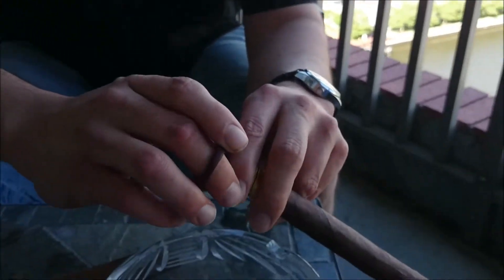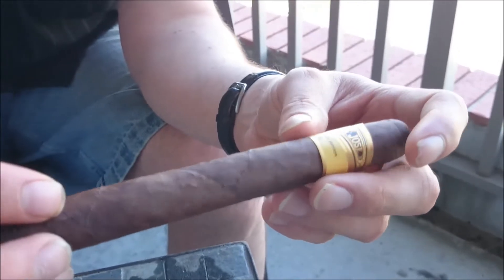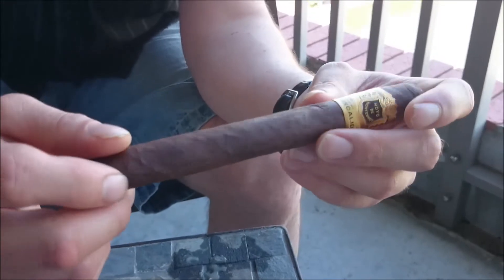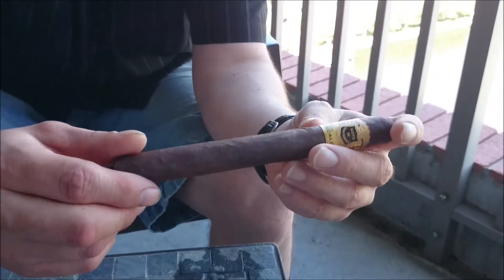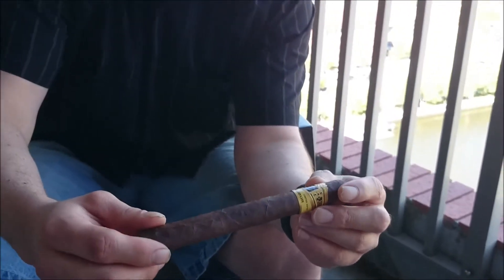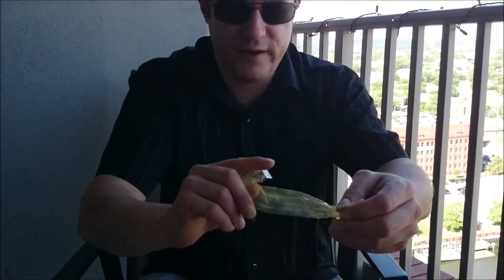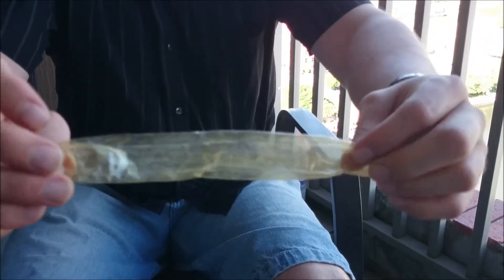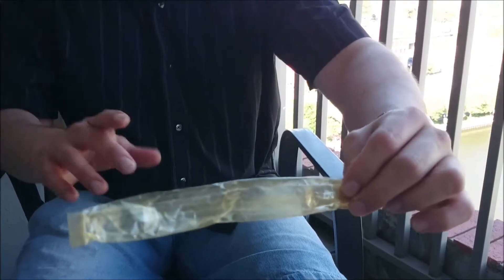I haven't had one in a long time, but I do like them quite a bit. This wrapper is just gorgeous — it looks rustic but feels very smooth. A little bit pimply, but it's just a handsome, handsome wrapper. And check out this Cellafina Canyon — I just bought this from the store yesterday. This thing is so yellow; it must have between five and seven years of age on it. That's my guess.